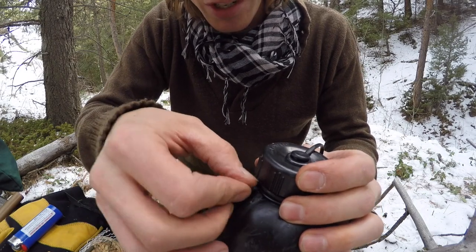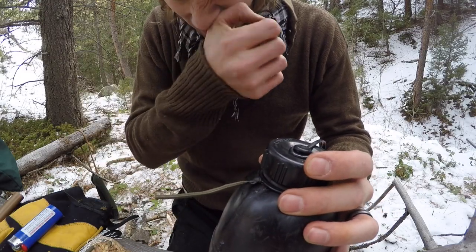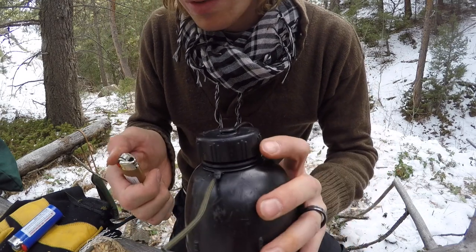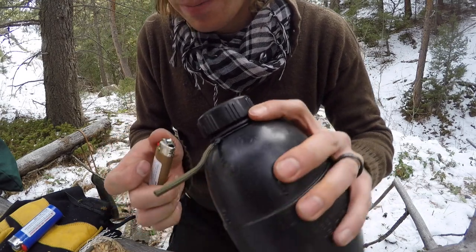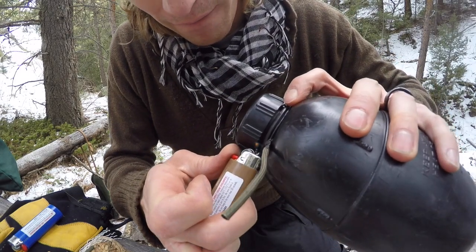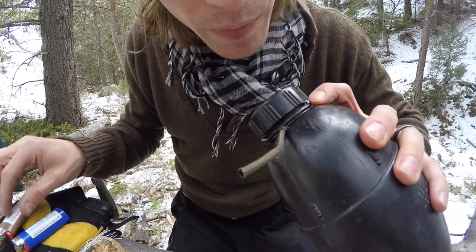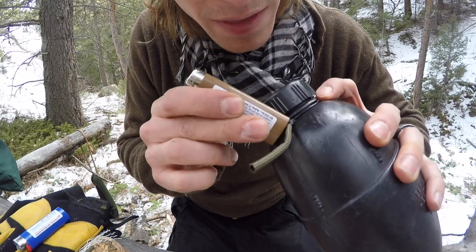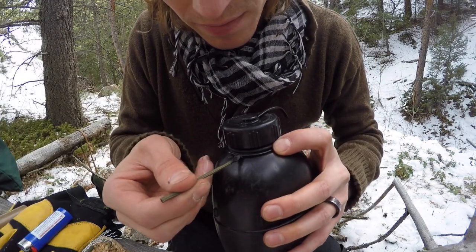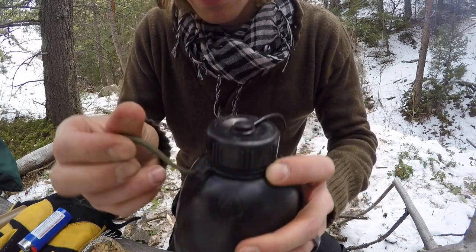That right there is actually pretty sturdy — it's not coming off. Let me see if I can heat it up a little bit more without overly heating it. I think this lighter has about had it.